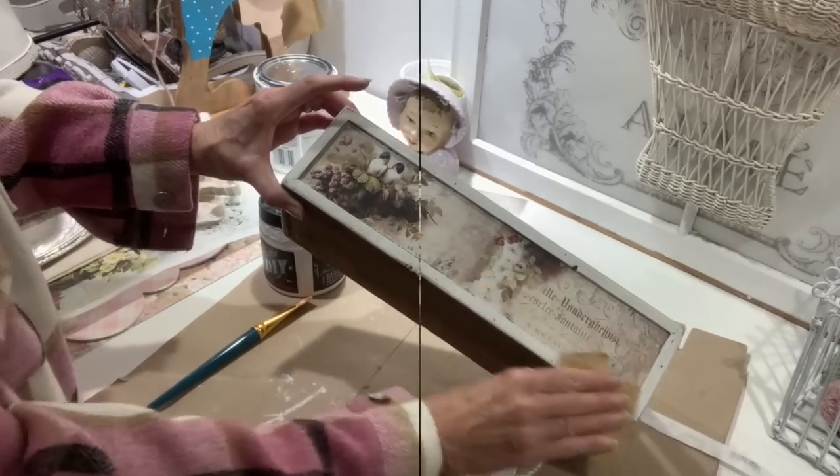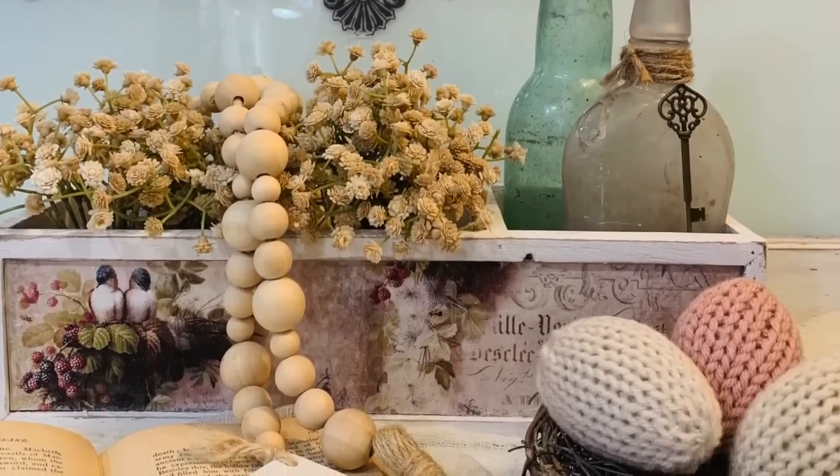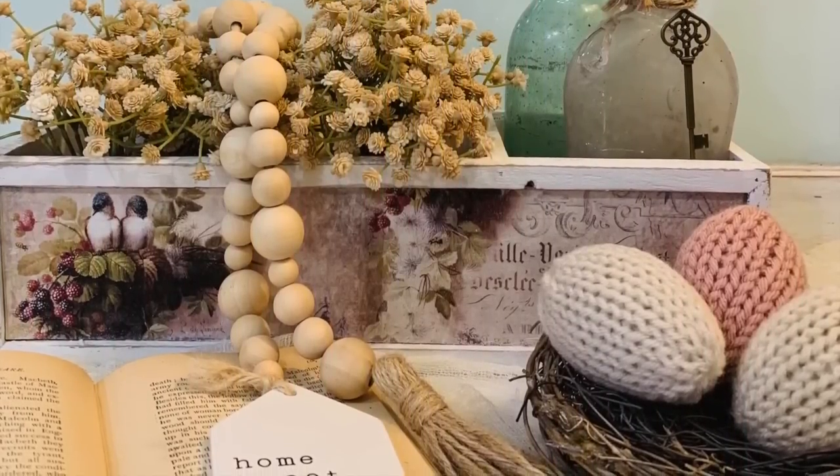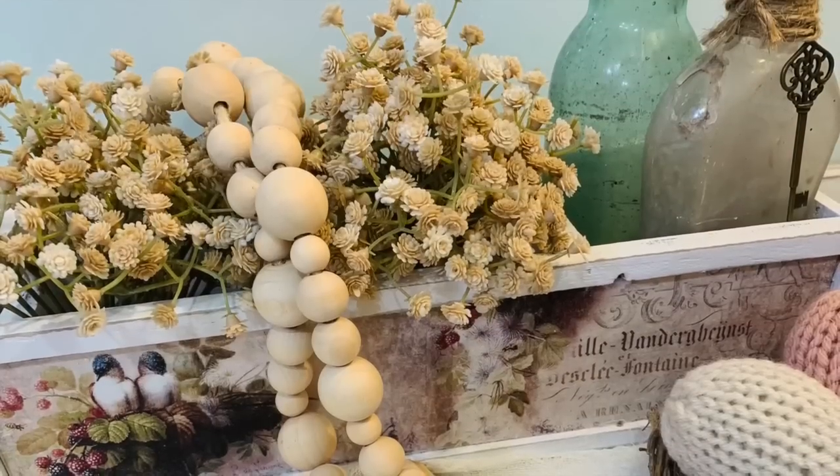Now we've got a cute little crate that we can dress up for spring and summer.